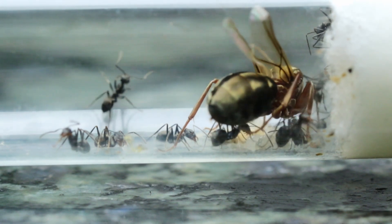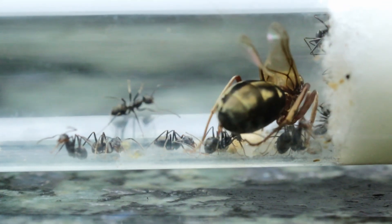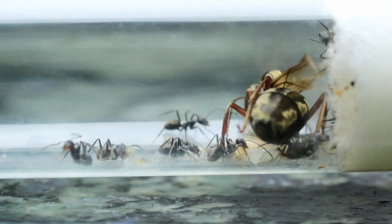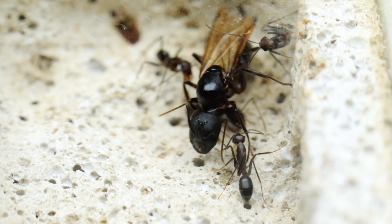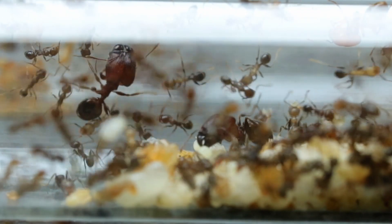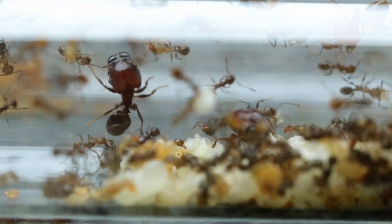And lastly, your queen and colony will require a source of vitamins and minerals, and this is essential because it keeps your ants healthy and thriving. Without it, they will most likely suffer the same as human scurvy, which will lead to the death of your colony.